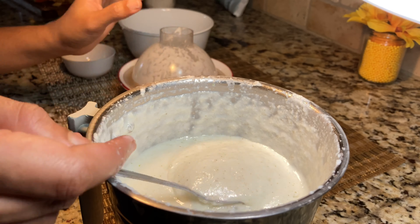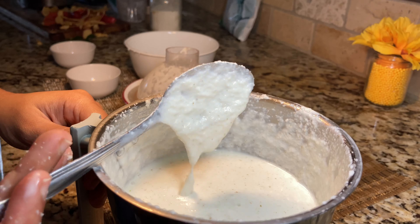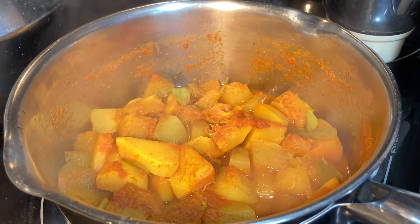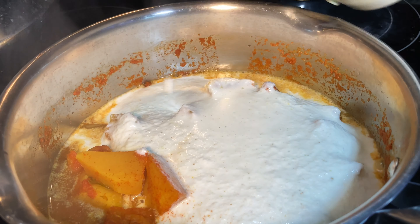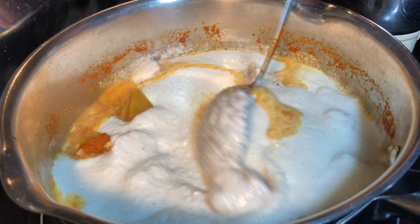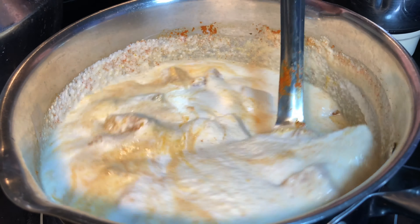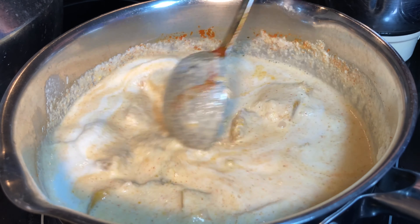The coconut paste is done and has come out really smooth. The vegetables are cooked and some of the water has evaporated, so we can pour the ground coconut mixture over it and give it a good mix. Cook the curry for about two to three minutes until it just starts to boil and a layer of froth can be seen on top. Do not overcook it because the yogurt or curd can split.